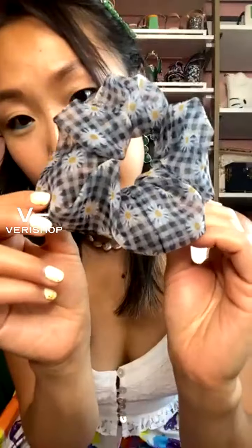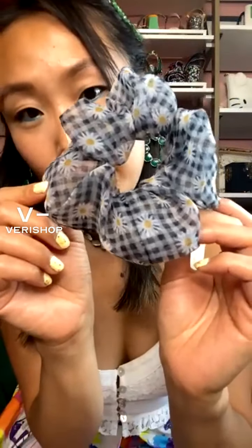Let's talk about scrunchies — another throwback from the 80s or 90s. I wore scrunchies back in middle school. I clearly have a daisy obsession because this one is also from Chimmy, the same brand as the hair clips, and the daisy checked print is just so cute. I thought it was so fun for spring.